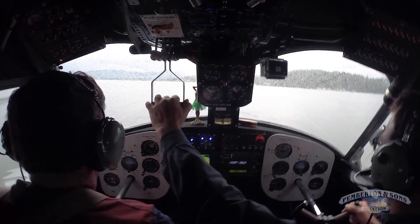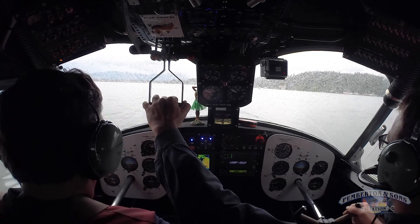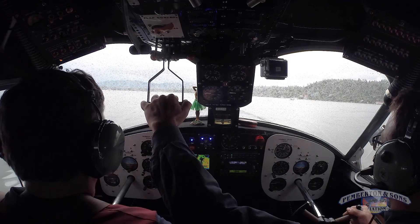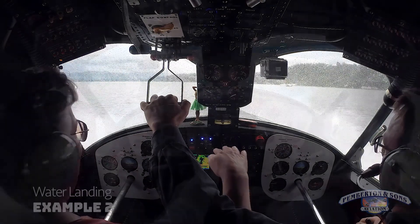Awesome. We've got a little wake coming up. Let's go to idle now. Got a boat on the left. Okay, go to idle — don't pull the stick back yet. Hold the airplane flat. Go to idle. Hold the airplane flat. Now pull it back. A little early on the pullback — you want to slide out real flat.